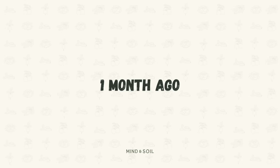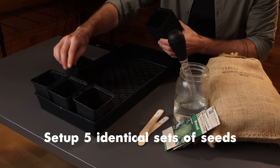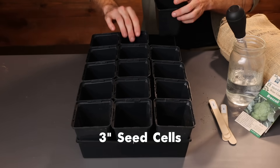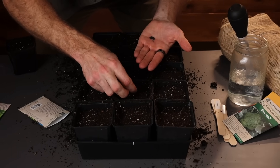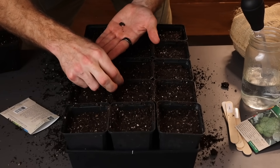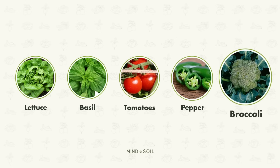To provide some background context, let's go back in time one month to when I kicked this experiment off. The first thing I needed to do was set up five identical sets of seeds. I used three inch seed cells in all environments and filled them up nearly to the top with my Mine and Soil seedling mix. Then I started placing seeds into each seed cell, and the crops we'll be comparing include lettuce, basil, tomatoes, peppers, and broccoli.